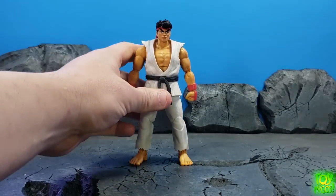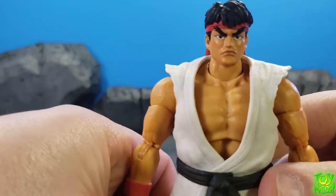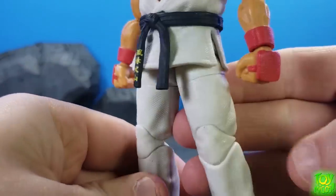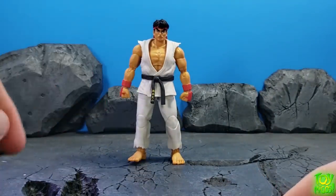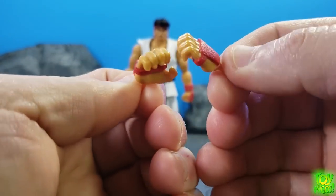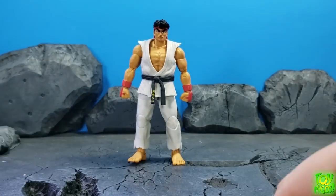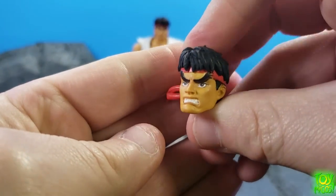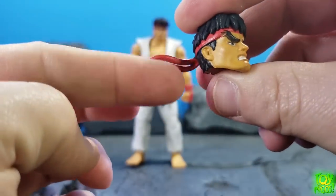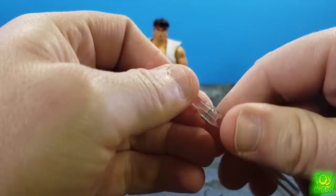Let's go ahead and take a look at the accessories. Ryu comes with this head sculpt, which is very nice and looks very good. He comes with two fists, as you can see here. You also get an extra set of hands right here, and you can see the texturing on those as well. You also get an extra angry head sculpt, which looks pretty good, also with the soft bandana piece.